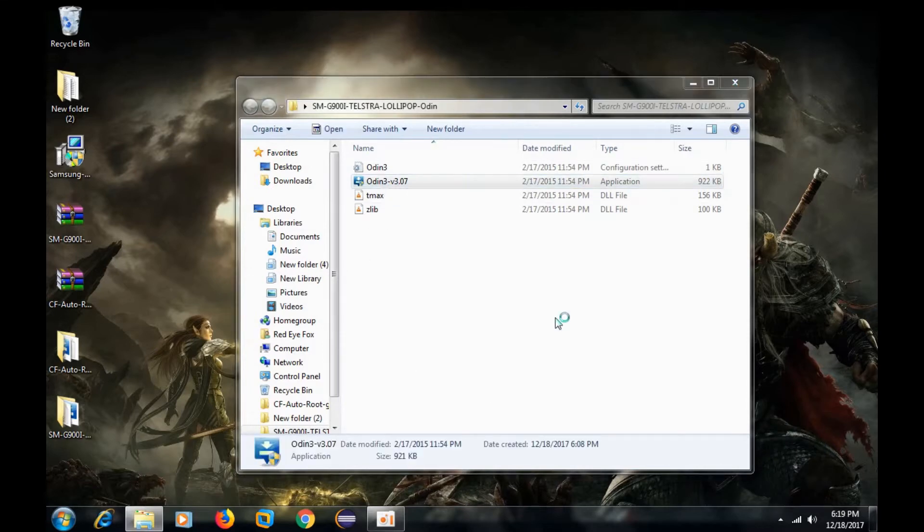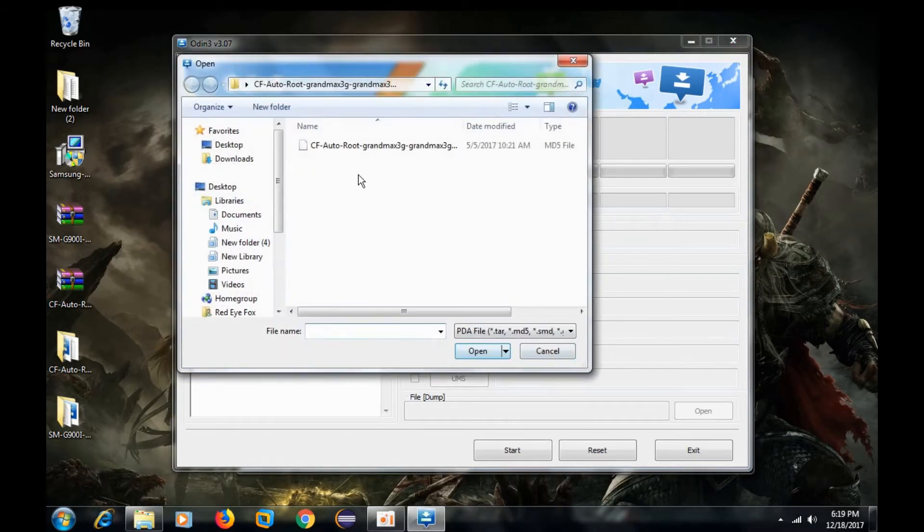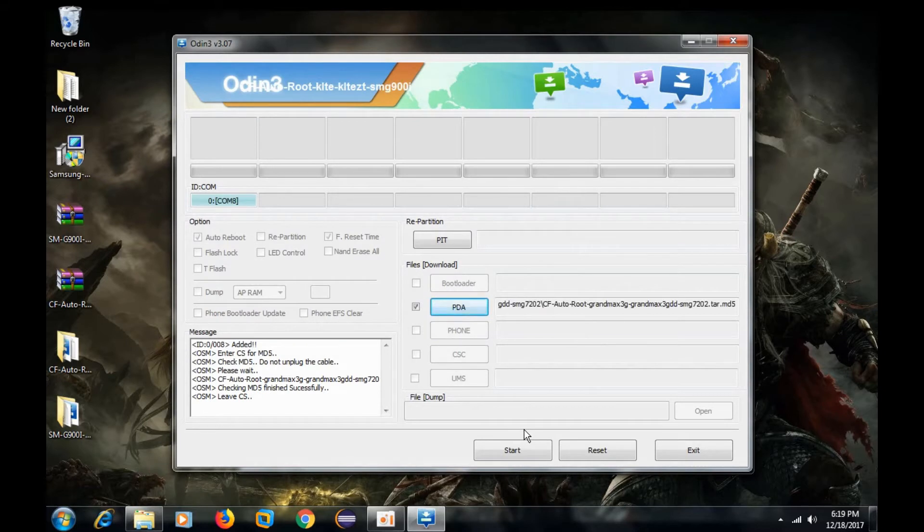Now you will see the port and the 'Added' message. Click on PDA and select the UniKernel file which we have recently downloaded. Now click on Start. The rooting process has started.